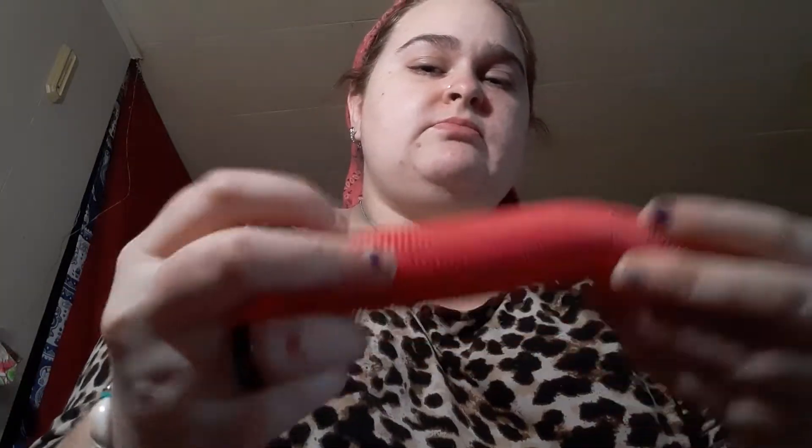Then I have a pop tube. I have two of these and I give them a 10 out of 10. But my other pop tube I made into three pop tubes.